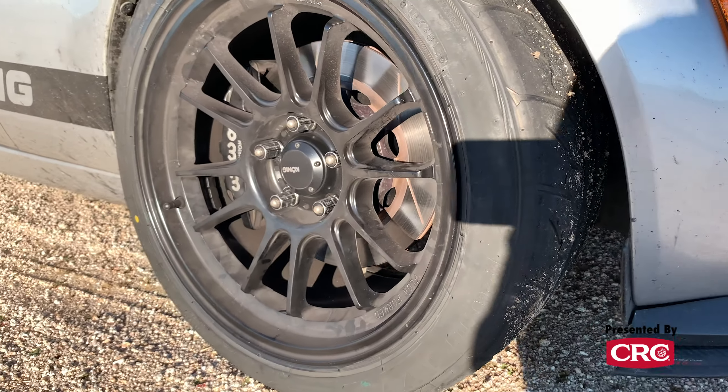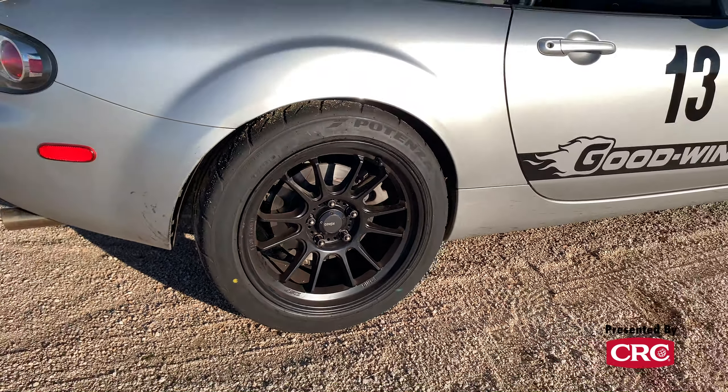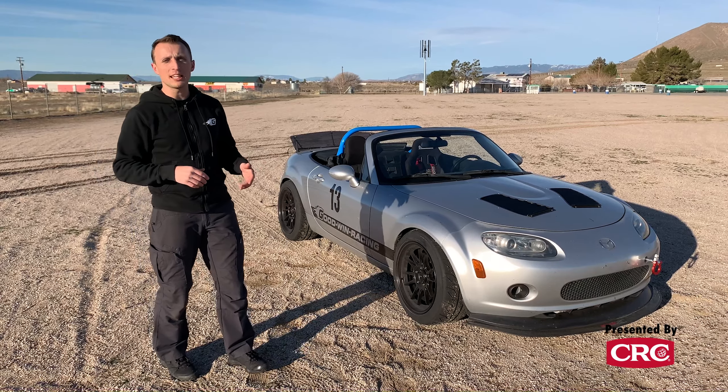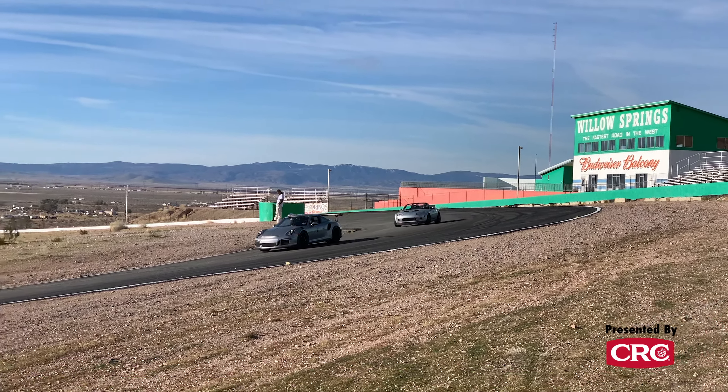It's got 17 by 10 wheels — these are the Kodiak Hypergrams, developed for this car with the right offset so you don't have to do fender flares or anything like that. We've got a 255 tire on it, so a lot of grip — this car really holds it in the corners.